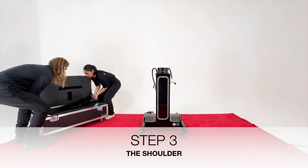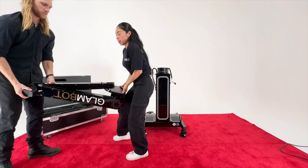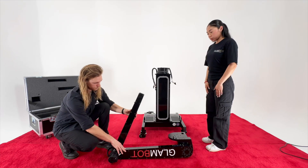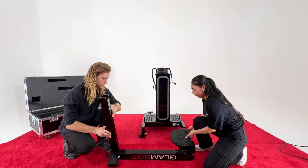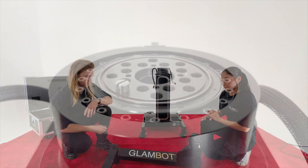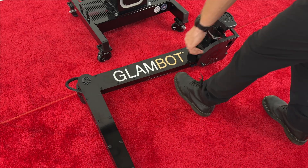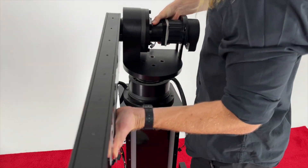Step 3. Remove the arm assembly from the box or travel case and place on the ground in front of the base. Next, extend the elbow joint out from the stowed position of 160 degrees to a position of 90 degrees. Then place the arm on its side. Locate the dowel pin on the pedestal so you know how to align the arm. With the arm directed straight ahead to the front, align the dowel pin and set the arm on the pedestal.